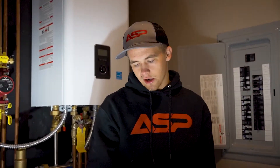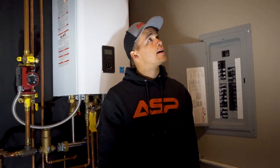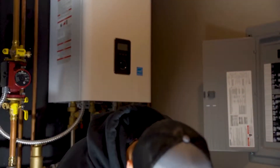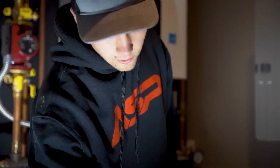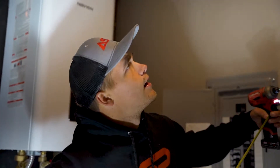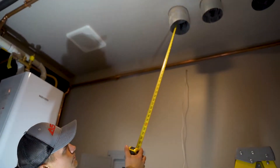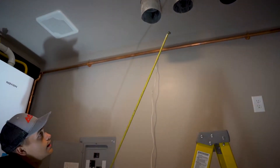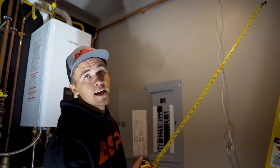Me and Roy are working on an HRV heat recovery ventilation system today. We're hanging the unit, which is mounted by these straps at four corners. As you can see up here, we have four pieces of duct stubbing down. Two of them are running to the exterior, and two are tied into the return air.